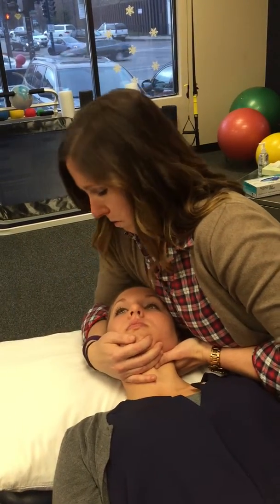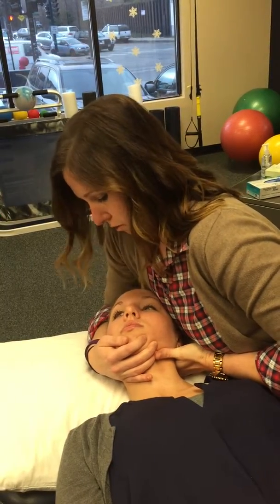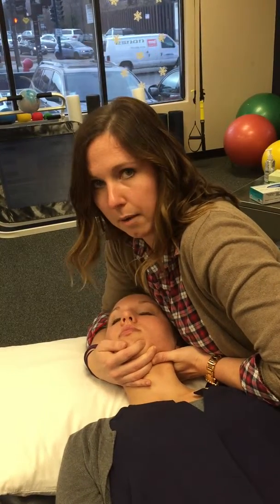Double check to make sure you don't have them in too much rotation and that your thumbs aren't smashing their throats. Drop your elbow down and you're just doing a quick thrust up.